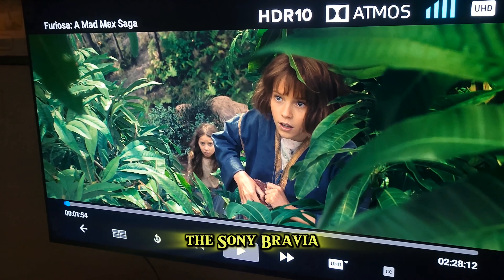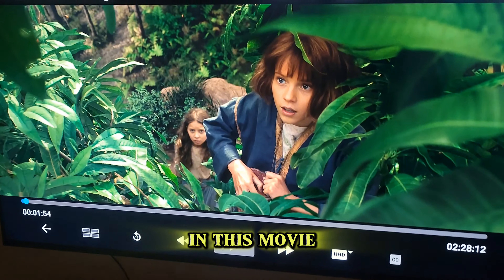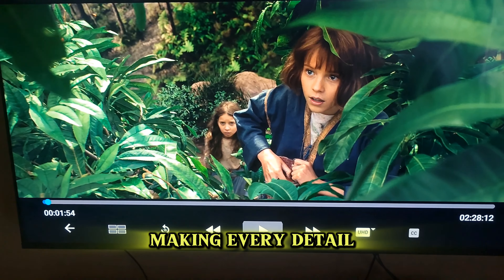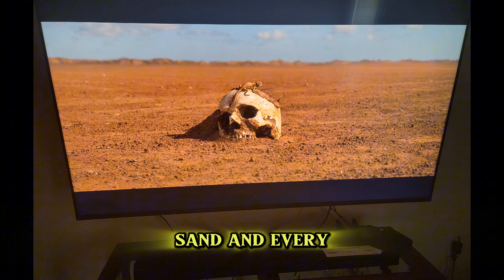First up, the picture quality. The Sony Bravia 3 really brings out the best in this movie. The 4K resolution is crystal clear, making every detail pop. You can see every grain of sand and every drop of sweat. Colors are vibrant and true to life, thanks to the Bravia's advanced color accuracy.